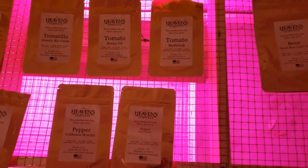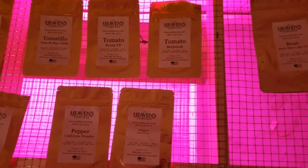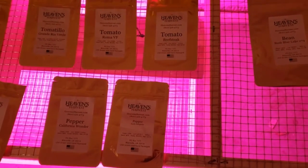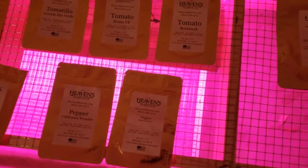I've got three different varieties of tomatoes. I've got a tomatillo, which is good for green salsa — it's a green variety of tomato. I've got romas and beefsteaks. Then I've got two varieties of peppers: a bell pepper and an early jalapeño pepper, both heirloom as well.